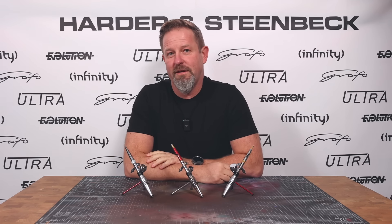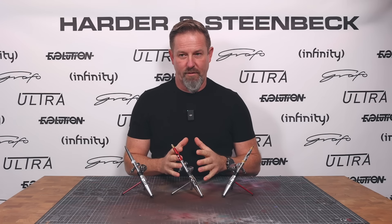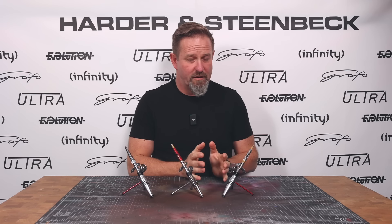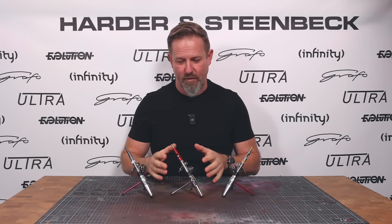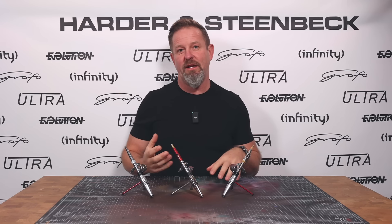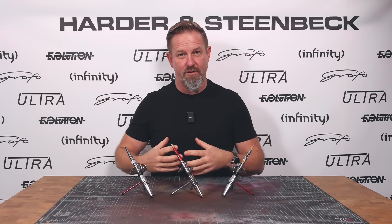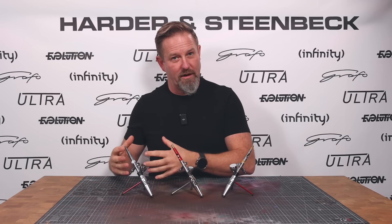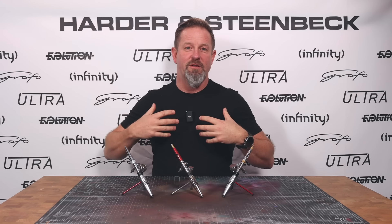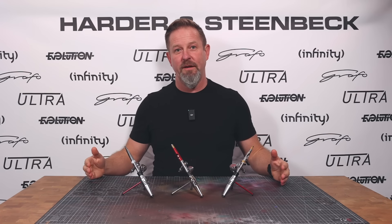The goal we've set ourselves with the Infinity is a little different from the Evolution. We wanted the three airbrushes to have very different characters and uses. The Ultra is there to give everybody the best possible start in their airbrushing — for occasional airbrushers to have an airbrush that supports their lack of practice so they can feel confident doing more basic tasks really well. The Evolution is almost the airbrush that we think everybody should probably have, because it's so good at such a massive breadth of different things.